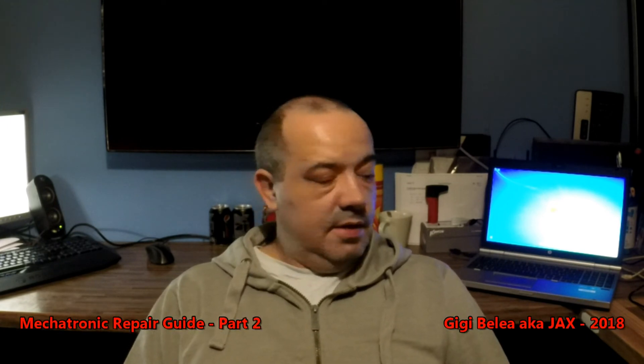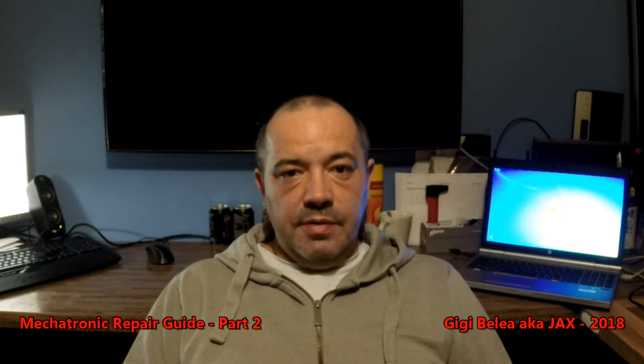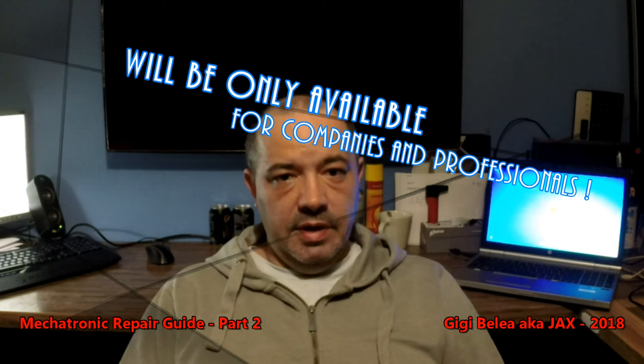Hi guys, this is Gigi here. Long time no see. This video is regarding the Part 2 of the mechatronic repair guide which I promised I will be releasing soon.